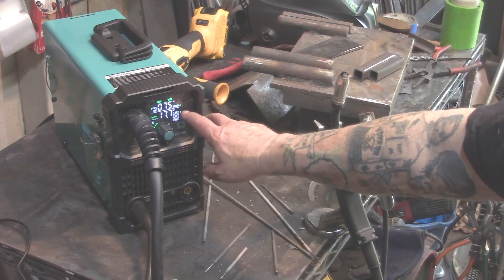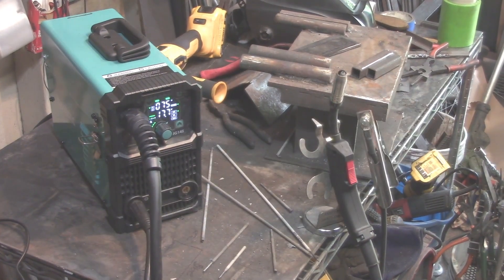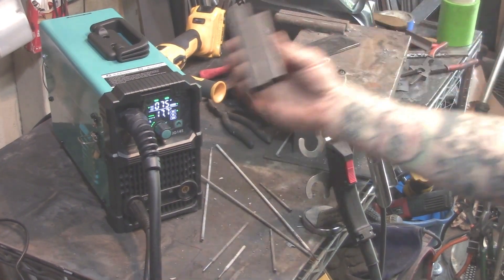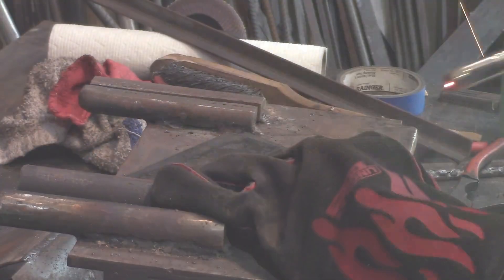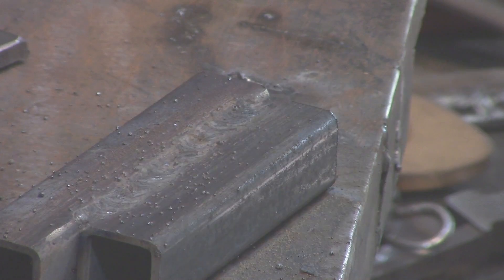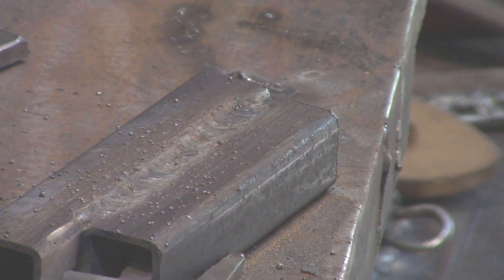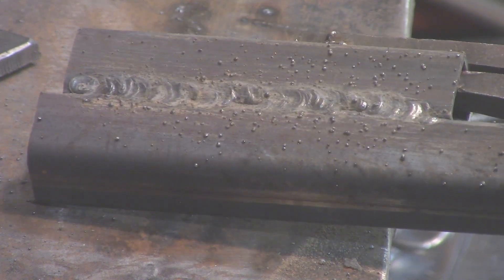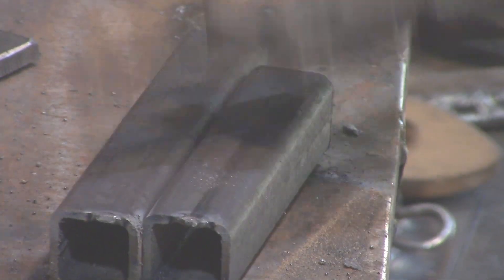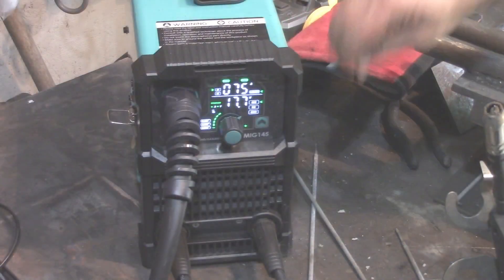We've got it on MIG at 75 amps, doing some 16-gauge 3/4-inch steel. Flux core welders often weld very hot — you get good penetration compared to MIG with gas. It wasn't overly harsh, and as you can see, I got a good weld on the flux core.